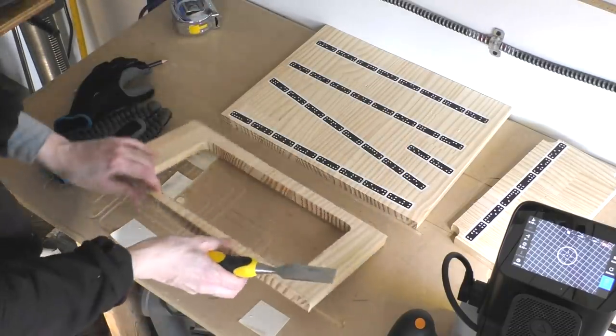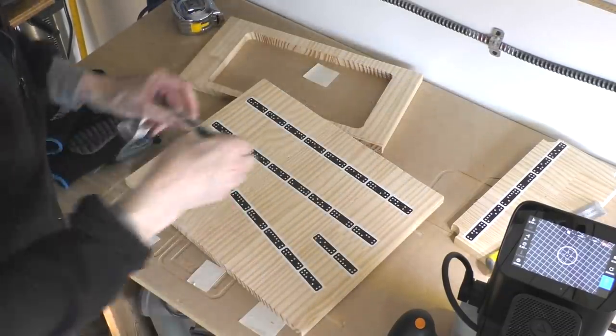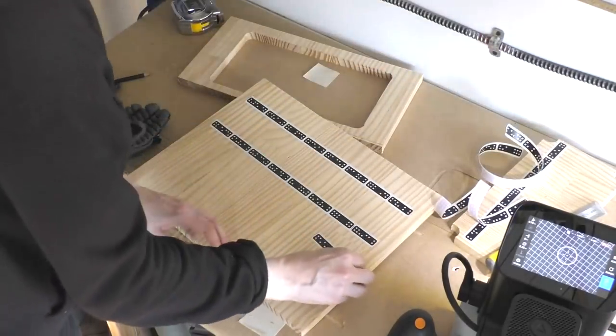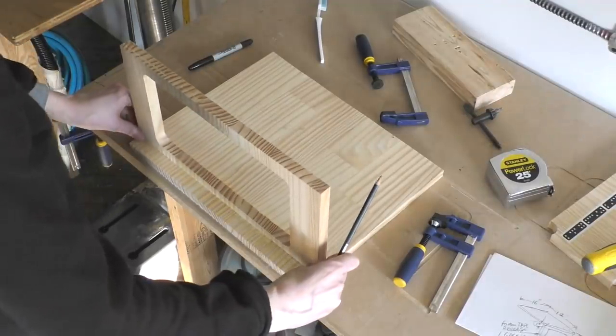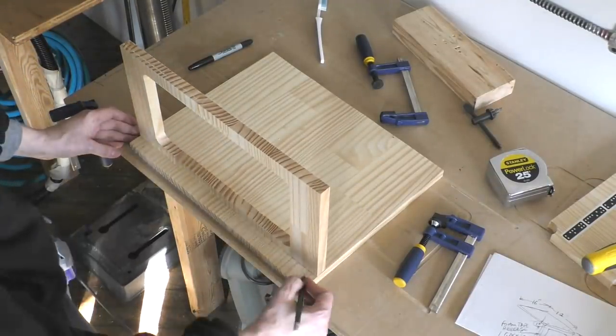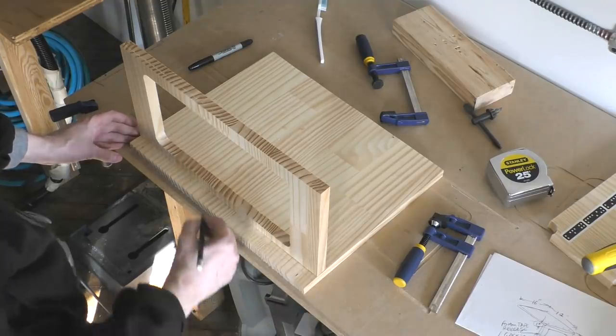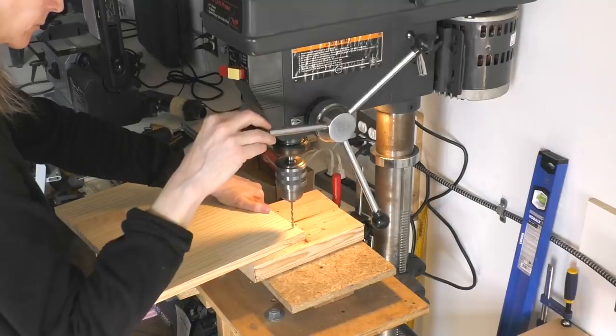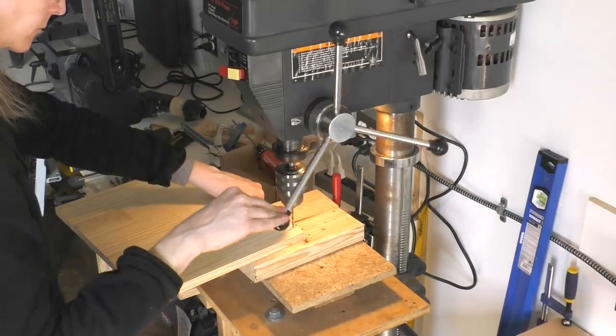There we go—two pieces. I take the tiles off; you can actually keep the tape and reuse it—it's kind of expensive so it works out to reuse the tape if you can. I'm going to make a couple marks and drill the top board for some screws.